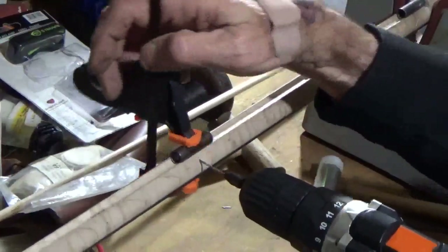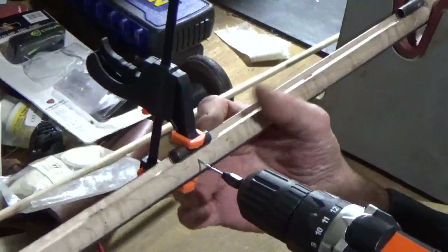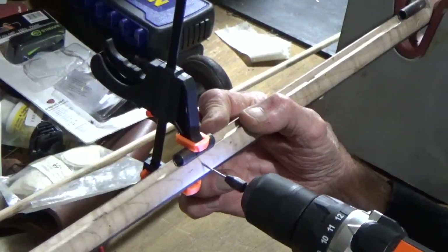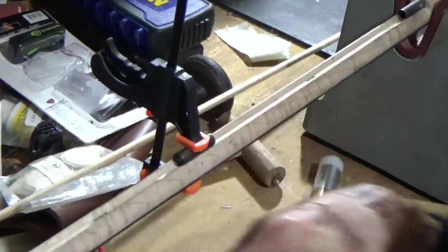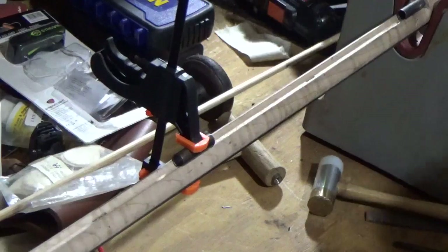My clamp just came loose. Now I felt it go through, so you want to stop right there. Set that drill aside — don't need it anymore right now.